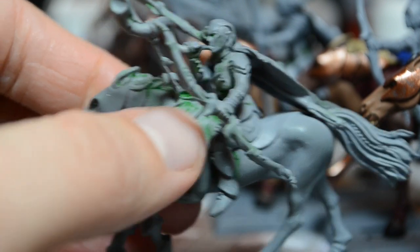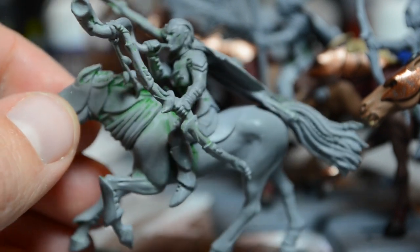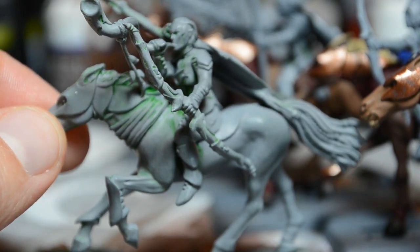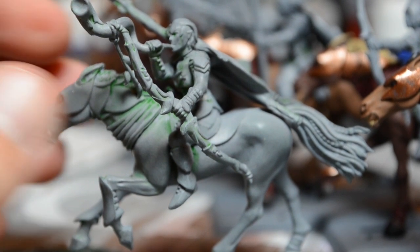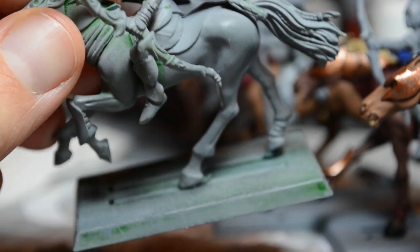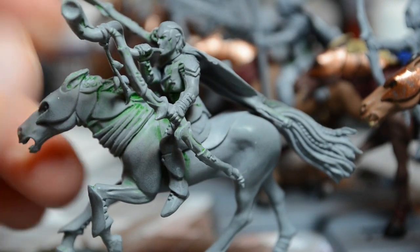The texture is still smooth but it feels a little bit more porous. I'm not sure if that is the color of the plastic or the color of the primer, because the base was black and primed gray, and the plastic is gray and primed gray.